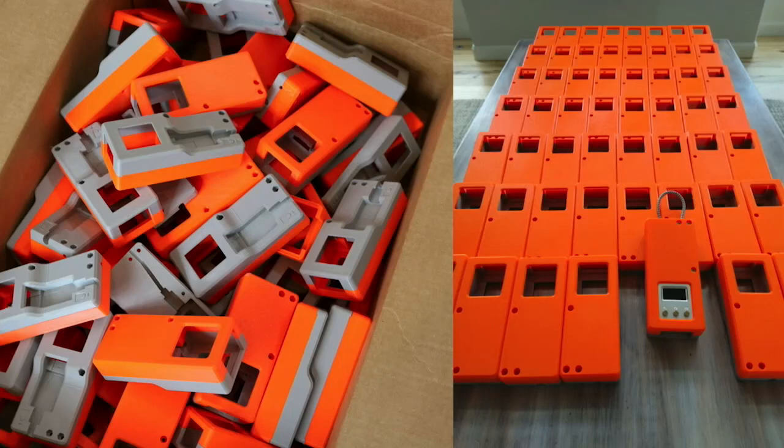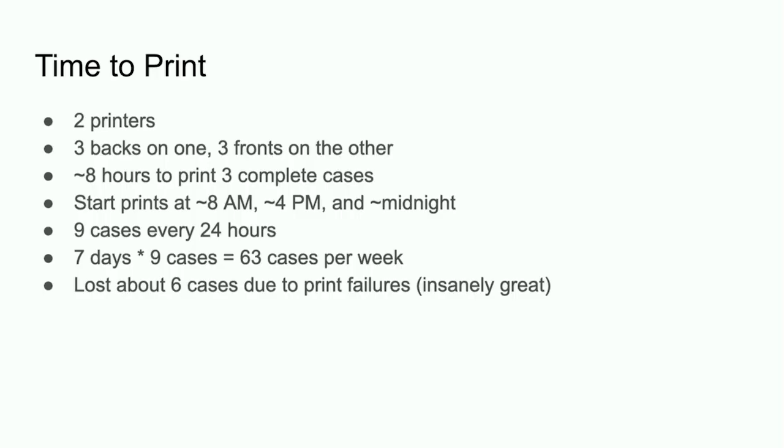Here's what it all looked like when we had them all printed up. My wife's actually standing in the back — she ran the 3D printers while I was traveling to help us get all these cases produced. So big shout out to her for that.